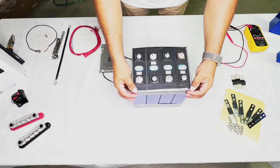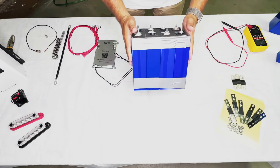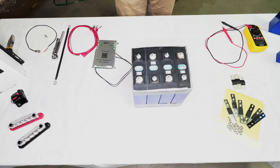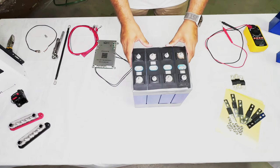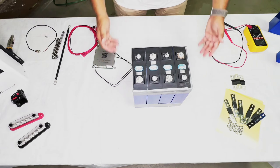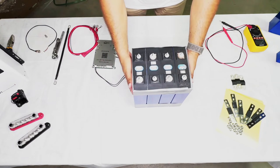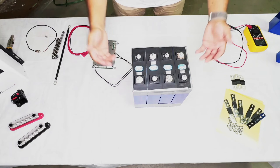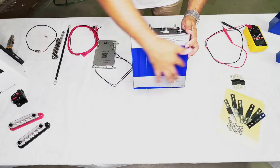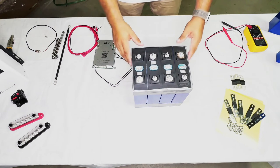First of all you want to put your cells together. These are cells I've already put in order and taped together. This is good for making sure they don't rub together if they're being used in a mobile home, caravan, boat, or anything like that. You can compress them if you want — build them into a box where there's pressure either side of the cells to help stop swelling. I normally run an extra bit of tape around the middle as well to help with swelling.